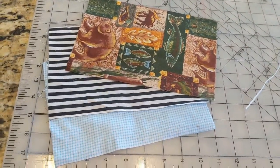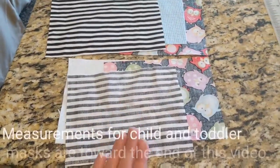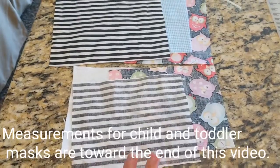I will be making an adult mask, and I also am making a child size mask and a toddler size mask.